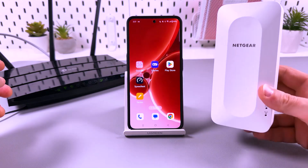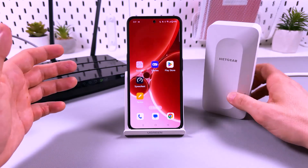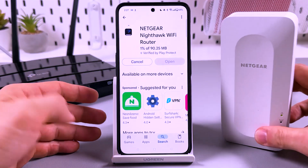Let's connect the Netgear EAX15 using your smartphone. To do this, you need to install the application by Netgear. It's the Netgear Nighthawk Wi-Fi router app, so install this application.